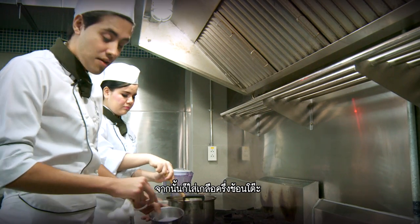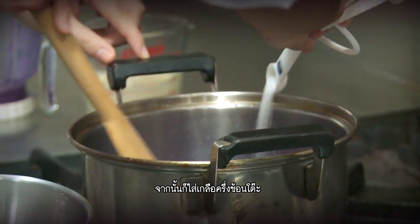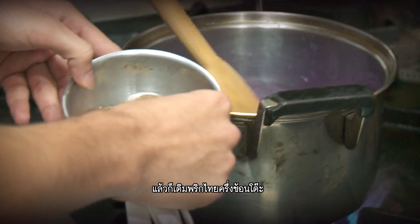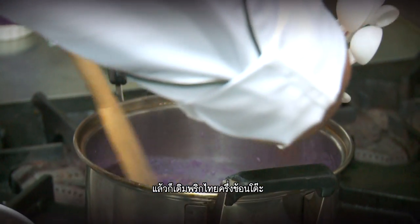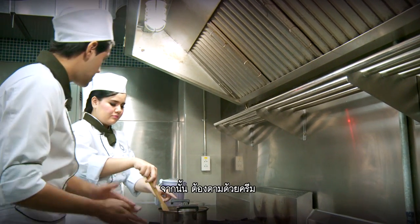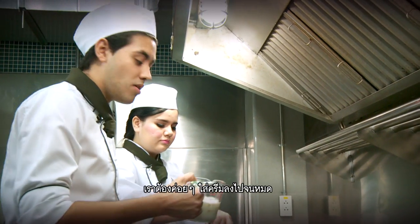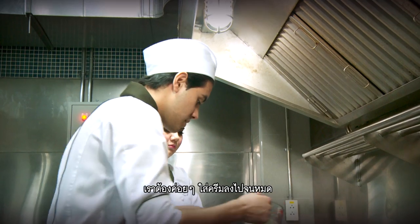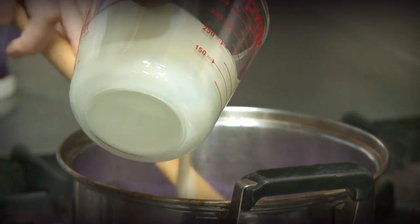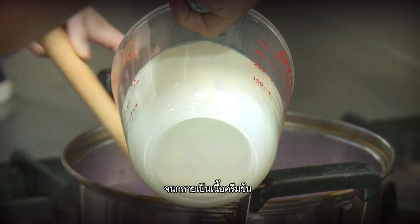We're going to add one and a half tablespoons of salt and a half tablespoon of pepper. After that, close it down and we're going to get some cream, and you're going to pour in all the cream slowly, nice and slow, so it's going to give it a thick texture.